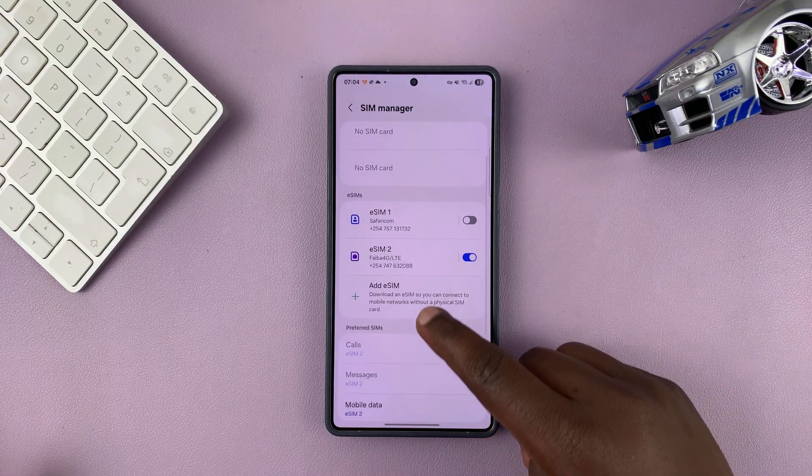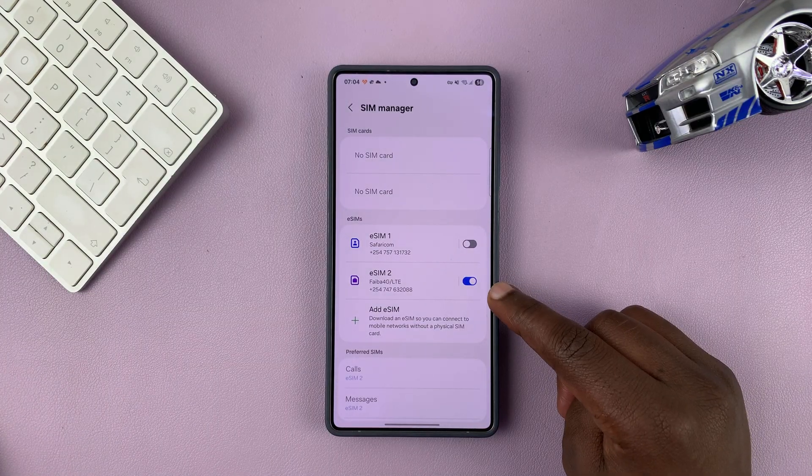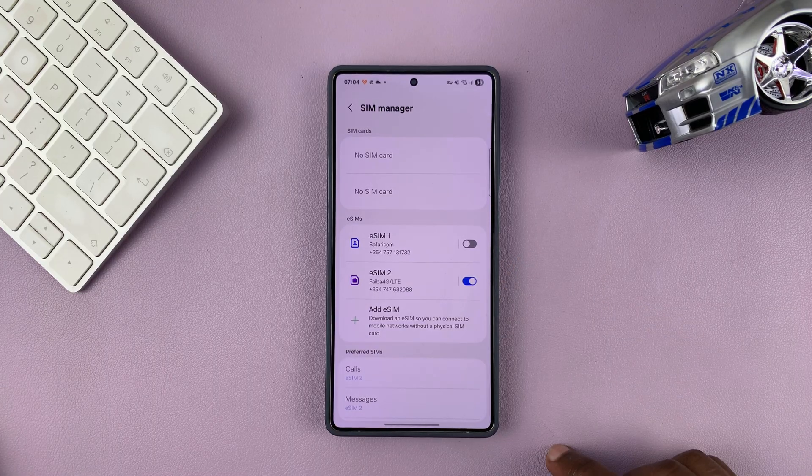That is basically how to turn off one SIM card in a dual SIM Samsung phone. I could turn this one off as well if I wanted to, but that is basically how to do that.